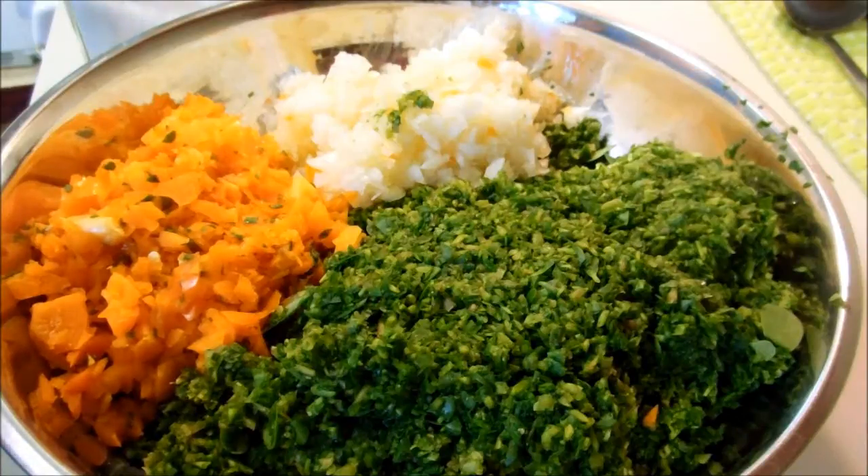Hey everybody, today I'm going to be starting my purslane relish. You have to make this a day ahead of time and salt it and let it sit in the refrigerator, similar to some other relishes.